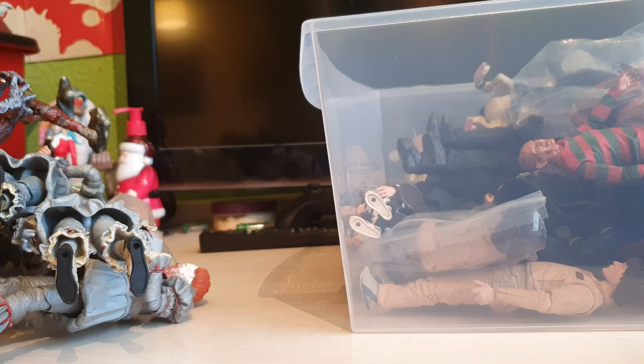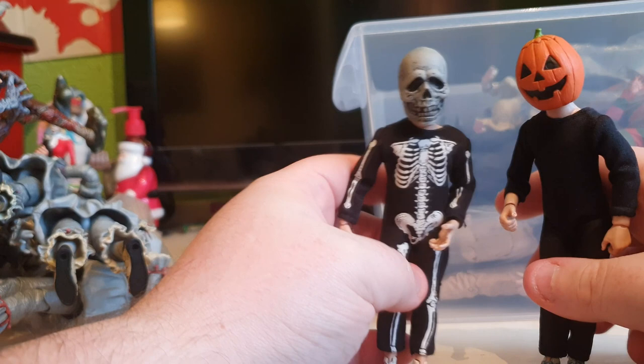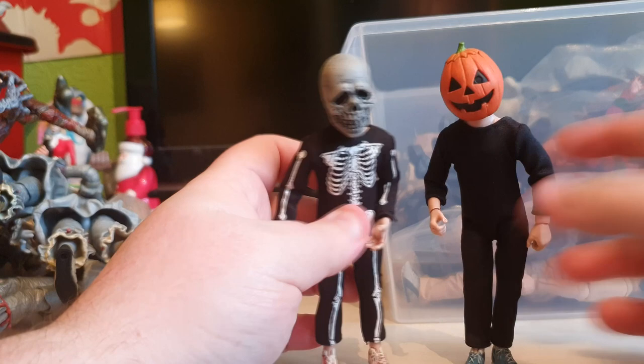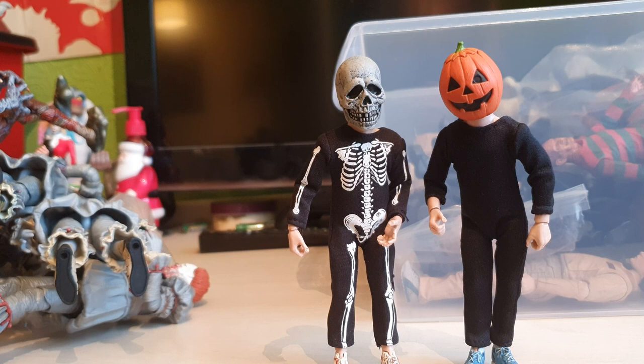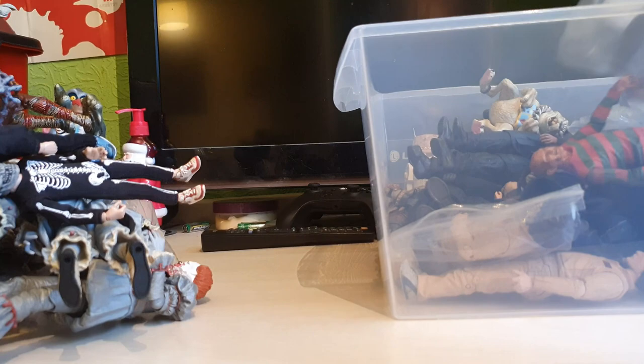These are the Halloween 3: Season of the Witch figures. I'm missing the witch girl but I've got the two guy characters - the pumpkin and the skeleton. There is the witch that goes with them and I need to go back and find her, she'll be in one of the big boxes. I've been sorting my collection into little boxes recently because I've got too many. Very cool, I really like these two and they're even cooler when the witch is with them.